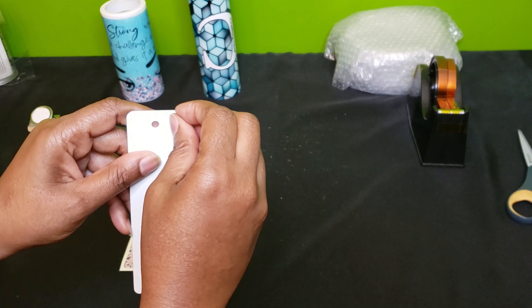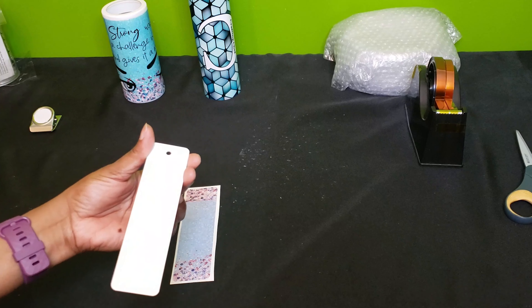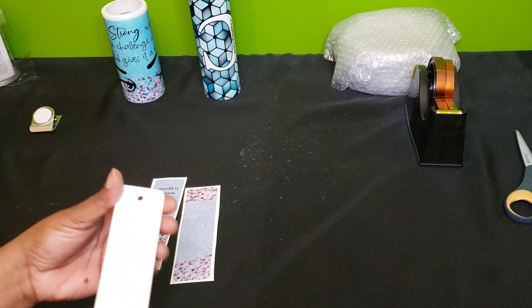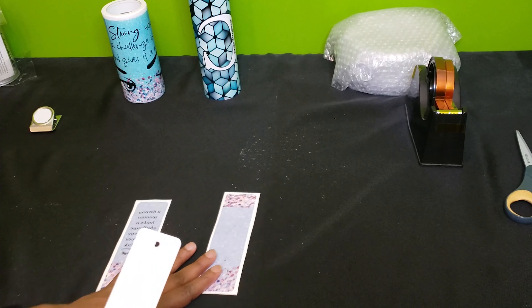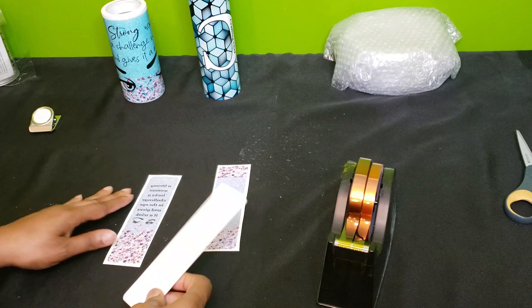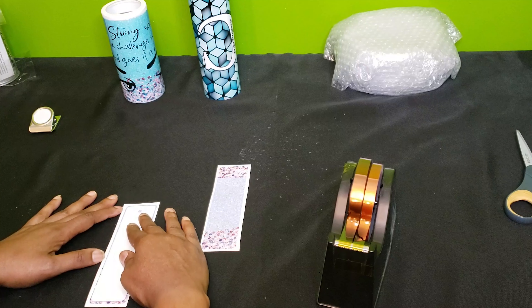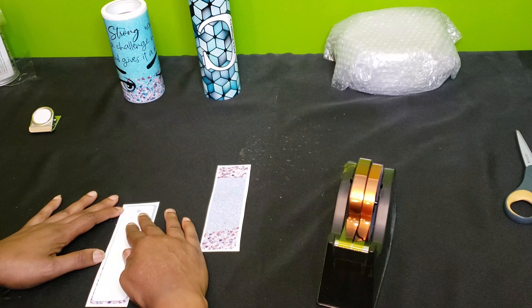These bookmarks are double-sided and they sublimate beautifully. I have my design here, have it trimmed. I'm going to grab my tape and we are going to tape down the first design for the first side.